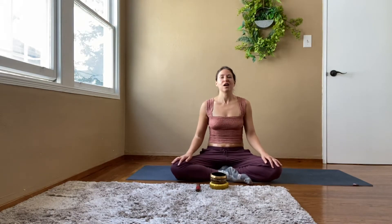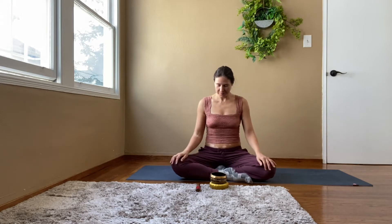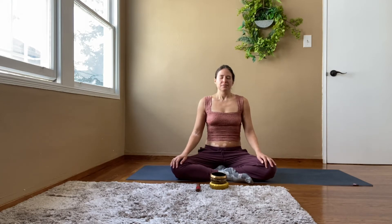Come into a comfortable seated position, close your eyes. Take a deep inhale, let it out through your mouth. Shake your head a little bit.